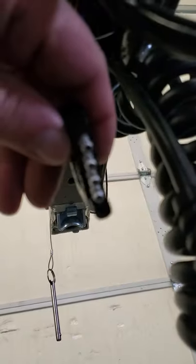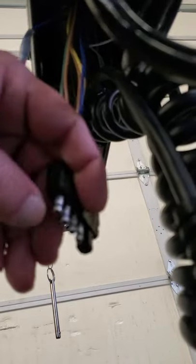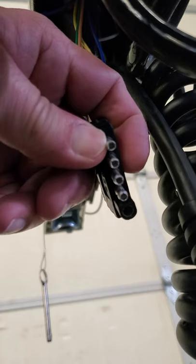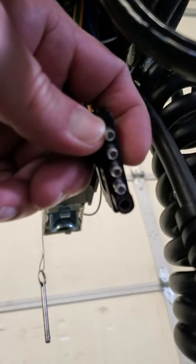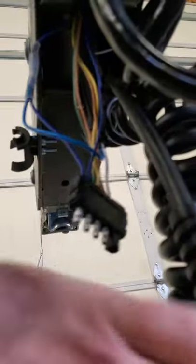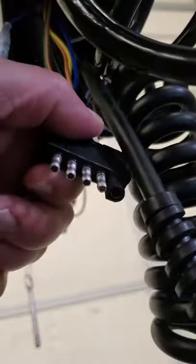Then you grab this piece, and what you're going to do is insert a small ice pick or screwdriver and spread those holes out larger. Because what's going on is the holes aren't making contact with the other side, and that's causing the problem with the trailer.